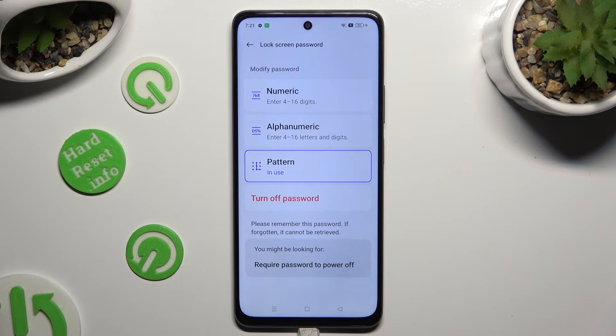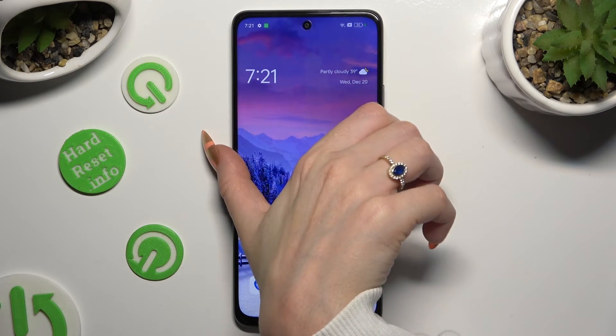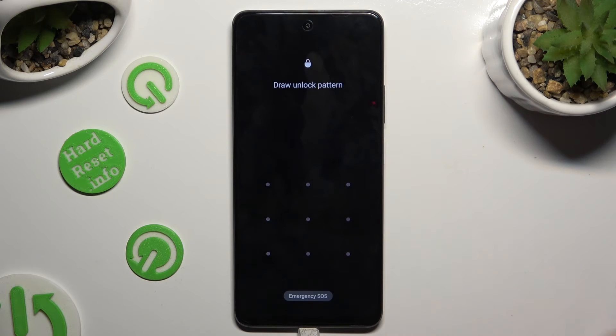When you finish, just go back. So now when I switch off my screen and then turn it back on, I can see that the pattern is required.